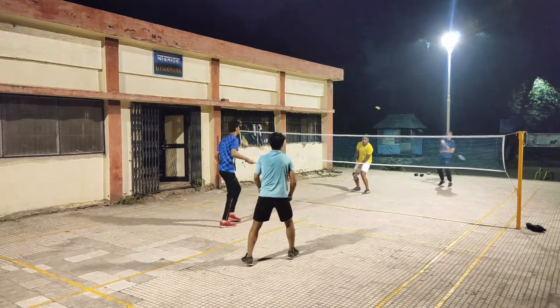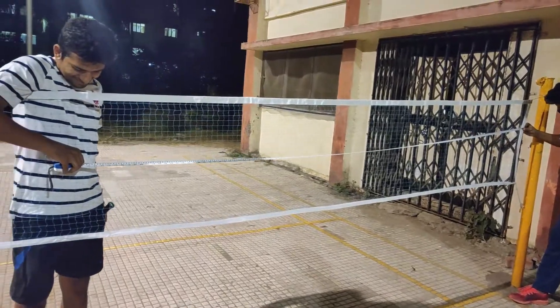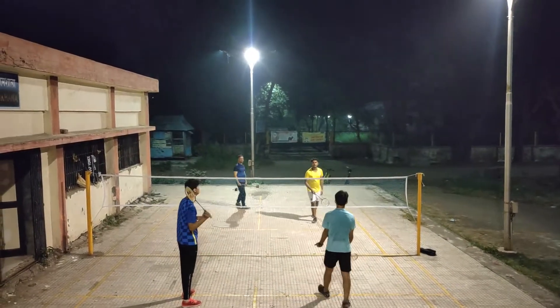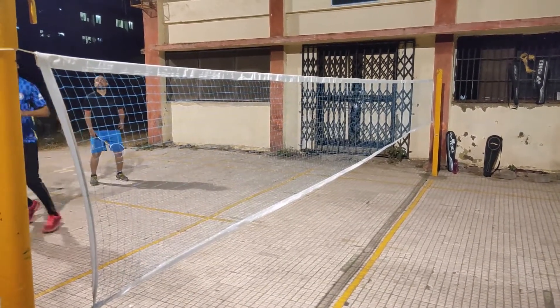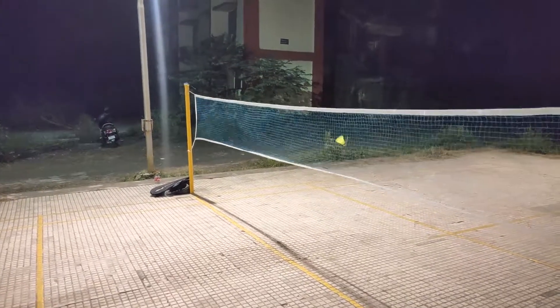This net is great value for money. The net length is 20 feet and the height is 2 feet — it comfortably covers the badminton court. We checked the offline market and the badminton net was available for no less than 500 rupees. This badminton net has a medium square mesh.